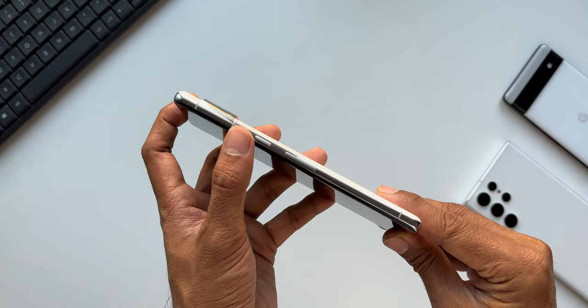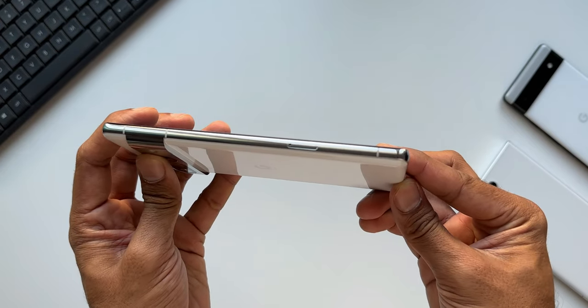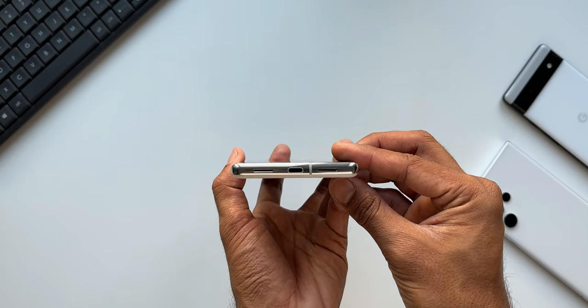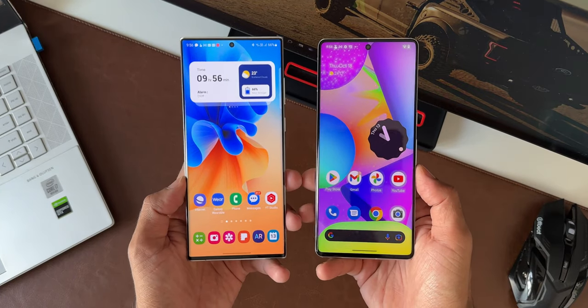Coming to the buttons, we have the volume rocker and power button on the right, a SIM card slot on the left, and a USB Type-C port at the bottom along with the speaker grills. The bezels around the phone are thin, but not as thin as the S22 Ultra.